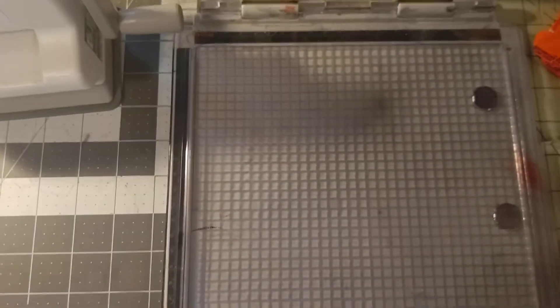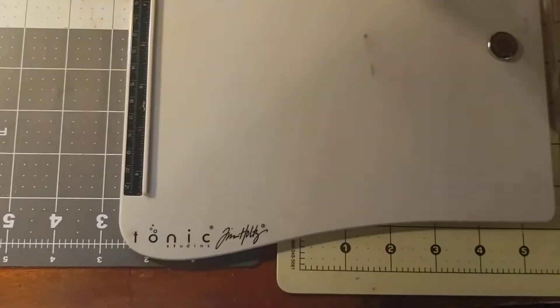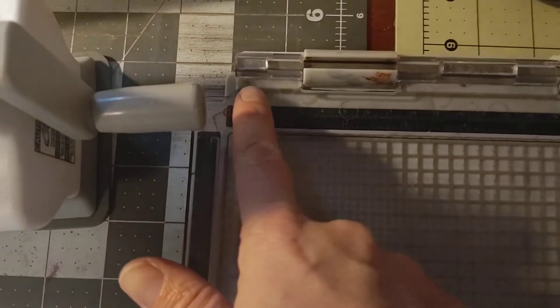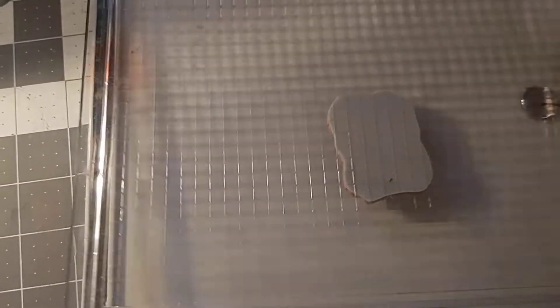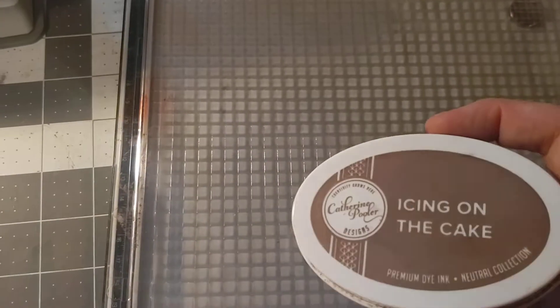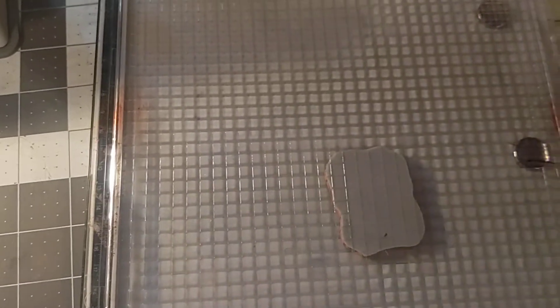Instead of using an acrylic block, you can use this stamp platform. Mine is from Tim Holtz and Tonic, and it has one side for clear stamps. Then you flip it over, and the other side you would stick your rubber stamp on and stamp it down. You can stamp it as many times as you want to get a clear impression. This Catherine Puller ink — I find it's very easy to get a clear impression the first time.